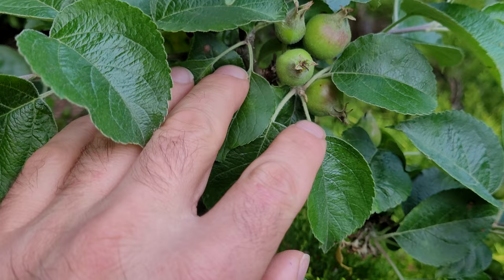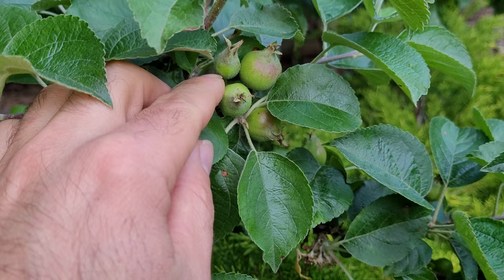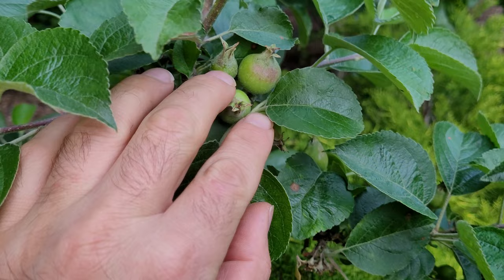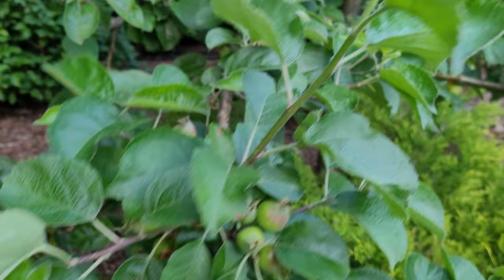The ones that are a little bit smaller — like you can see in this cluster, there's always a slightly smaller one. The tree might drop this one or it might hold on to it and just waste energy on it. So go ahead and break that one off for sure. Then you can see right away which one you like — this one right here is the biggest one, so I'll drop these three off. That's all I do at every apple cluster.